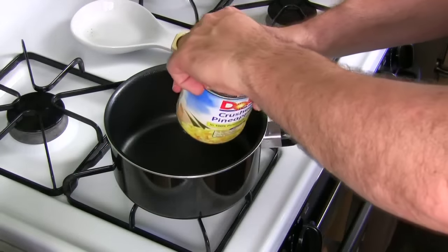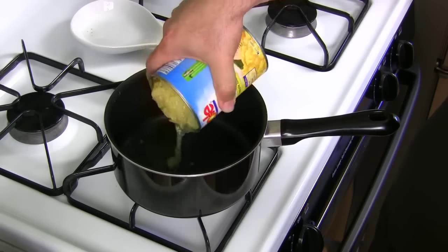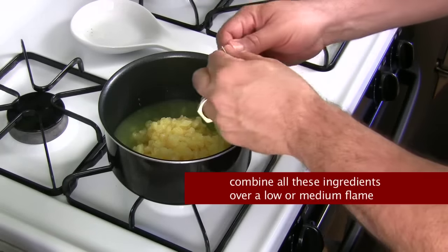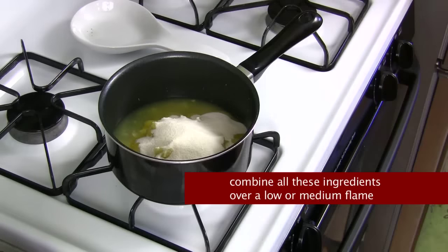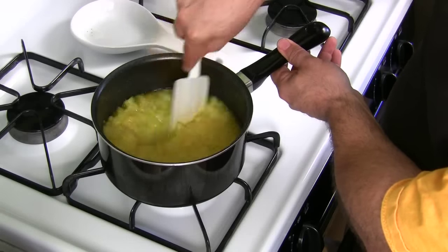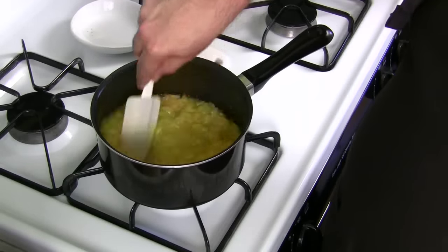Take your crushed pineapple and pour it in the pan. Get your jello mix — you're going to do one large jello, lemon or lime, or two small packets. I grabbed a large one. I'm not even sure what utensil to use for this, so I'm just going to mix it up right now. I'm afraid if I use a wooden spoon it's going to stick.